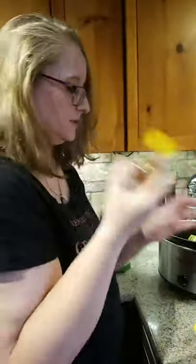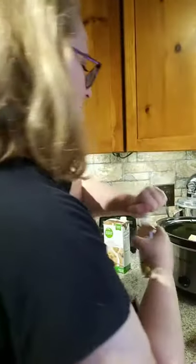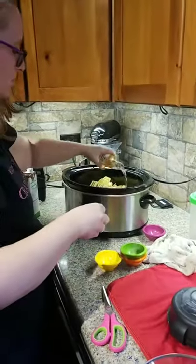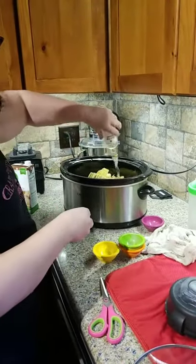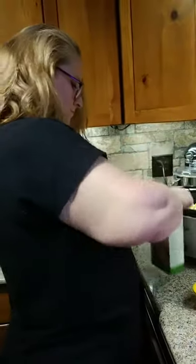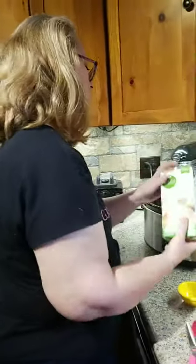White wine — it says white wine in the recipe so I'm going to use white wine. People will know I'm not drinking it, so don't look at me funny. I'm just going to throw it in here, and yes, I'm using a whole bottle because this is a huge crock pot. And some chicken broth — it's actually bone broth — I'm going to throw that in also.